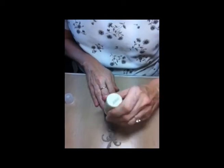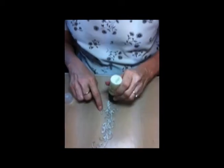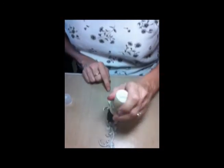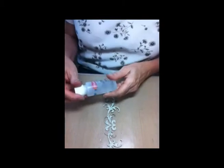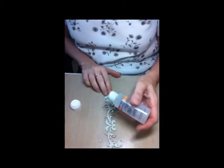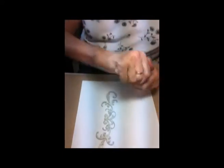First thing we're going to do is dab paint all over the chipboard. Then I'm going to take some clear embossing ink — you can use the kind in a stamp pad. I like this because you dab it on, but you can paint it on, whatever you like. I'm just going to randomly dab it, not all over, just here and there. Then I'm going to sprinkle on a little bit of this Aged Scarlet.